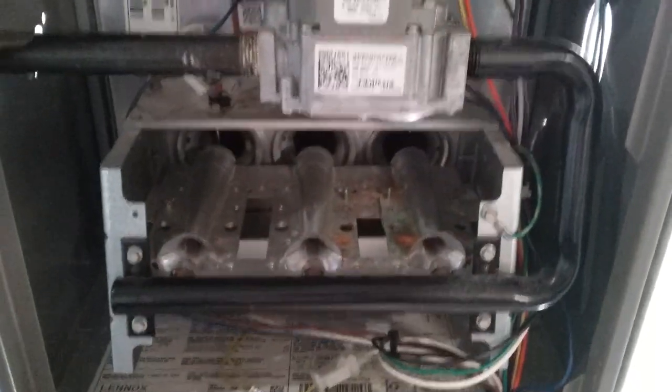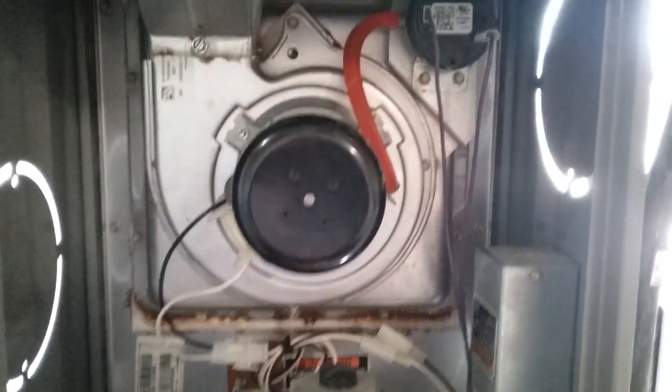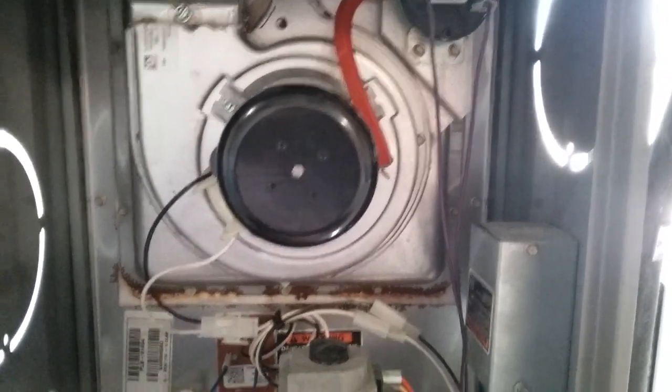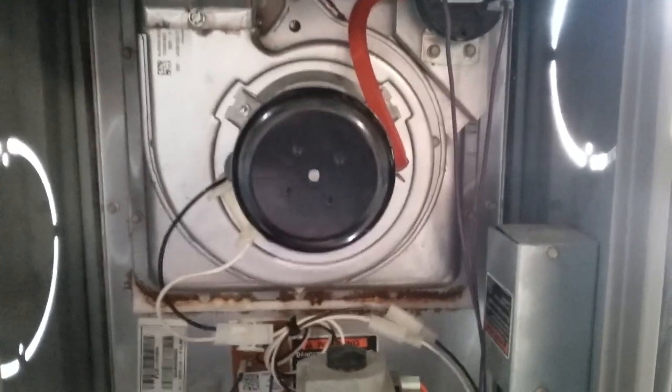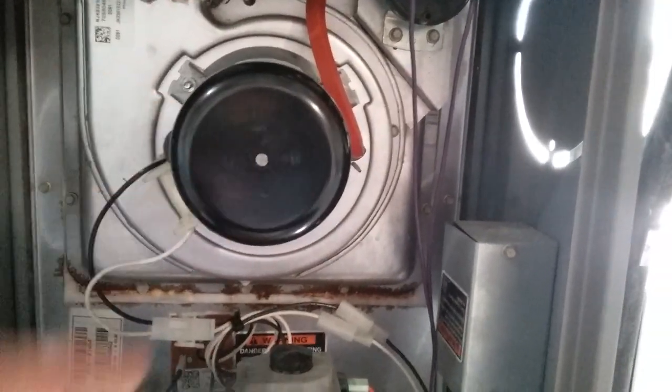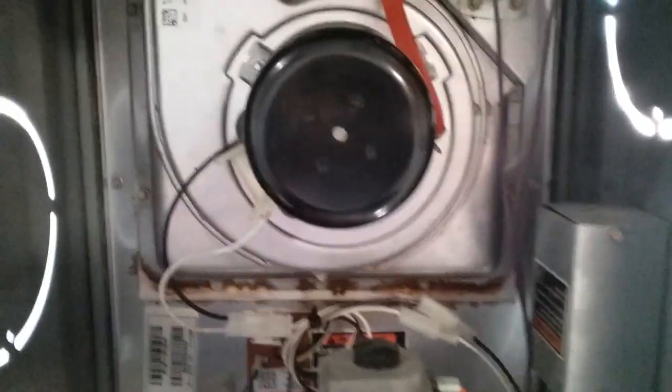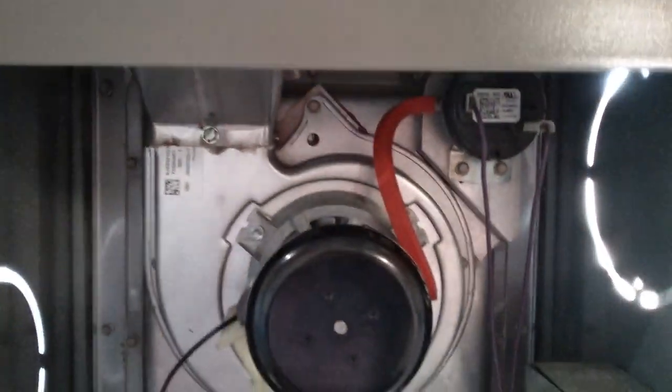There are a few things that have to happen in sequence in order for the furnace to work. The first thing that will happen is the temperature in the house will drop below our thermostat setting, so it'll call for heat. And this inducer motor will be the first thing to kick on — it's going to bring air in and purge the flue of any unburned gas from the last cycle.